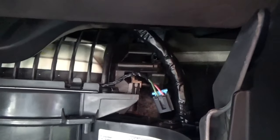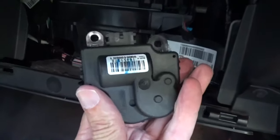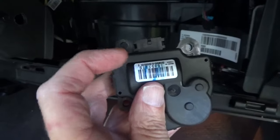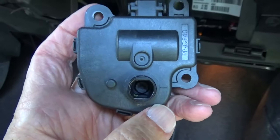Now I'm going to take the old actuator off. It should be a matter of just pulling it straight to the right. I pushed on this side of it and it popped out. This is how it was in there — it was being held by a screw here and here. And this is where the actuator connects to the blend door.